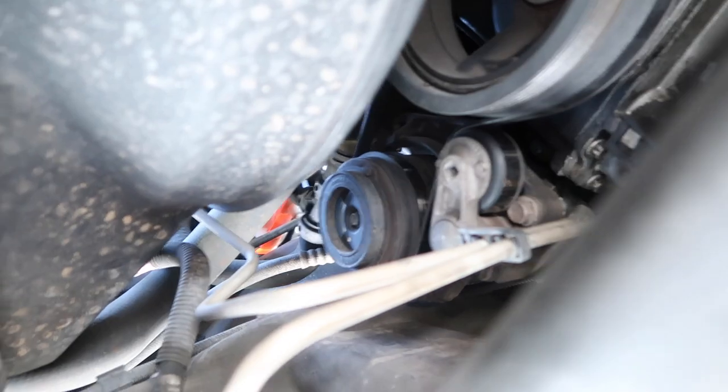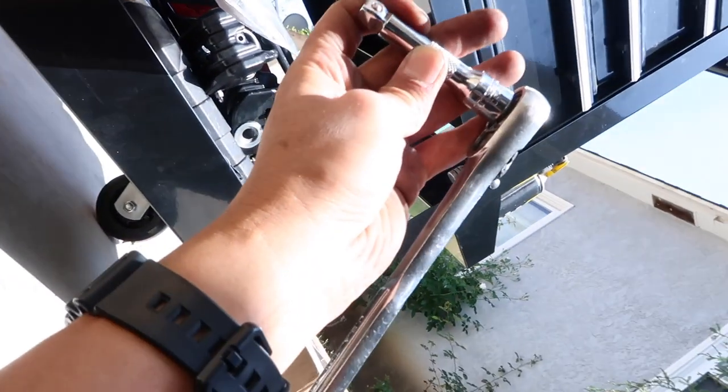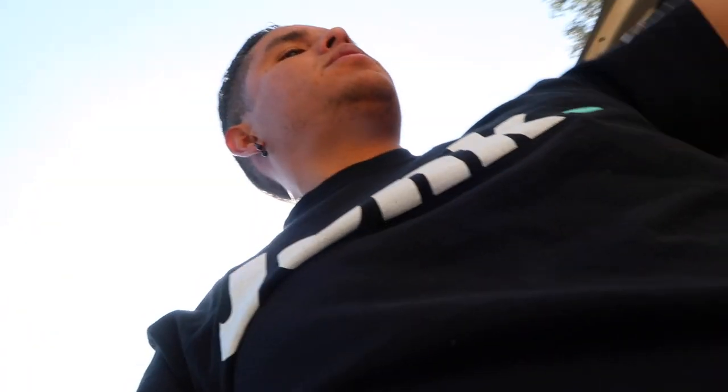Using the ratcheting wrench with an extension because it wouldn't fit otherwise. That part is done. Down to the last part - installing the large serpentine belt.